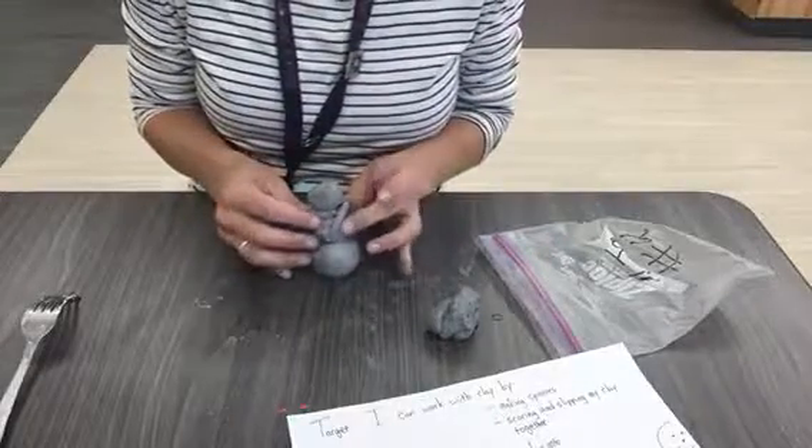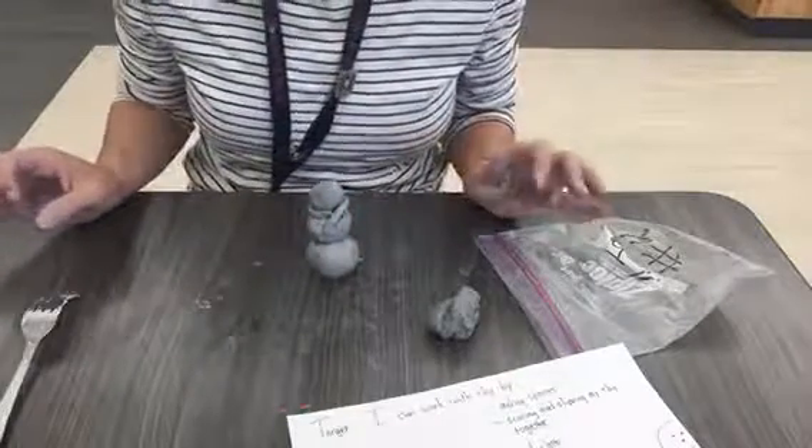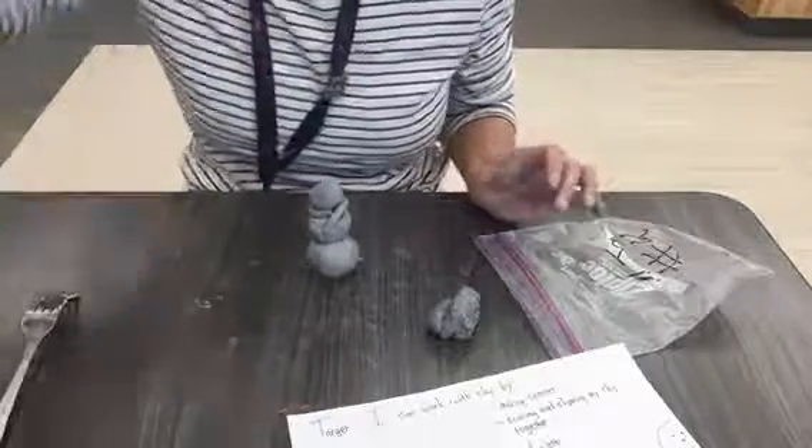Now I have a detail that looks like a scarf. I'm going to show you how to add your nose and eyes using a different technique called carving.